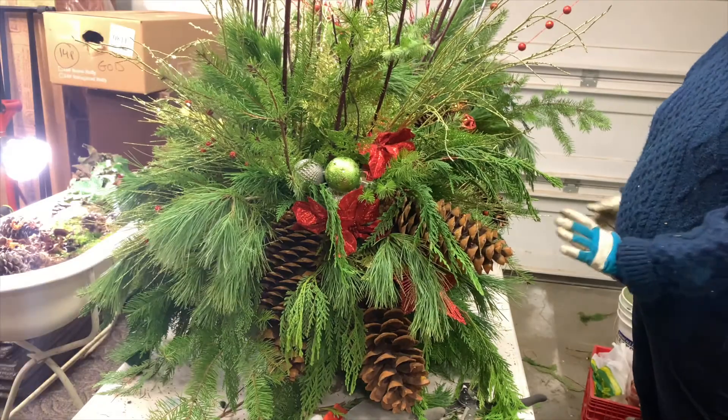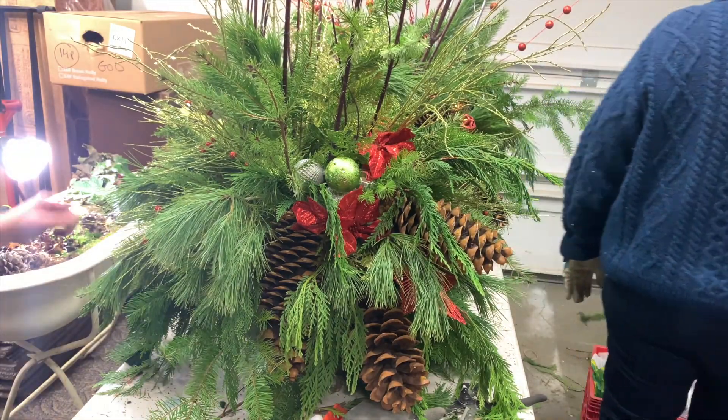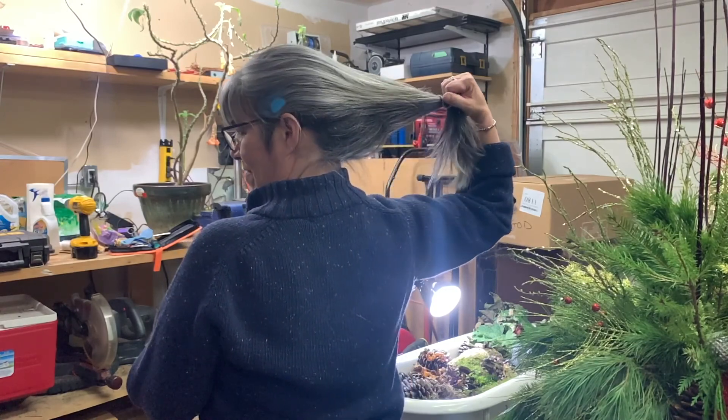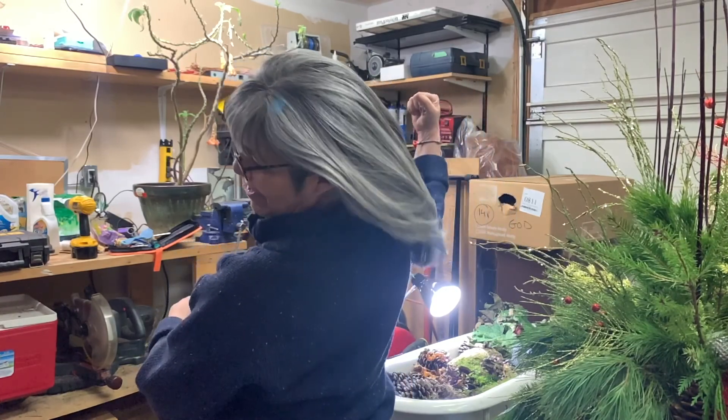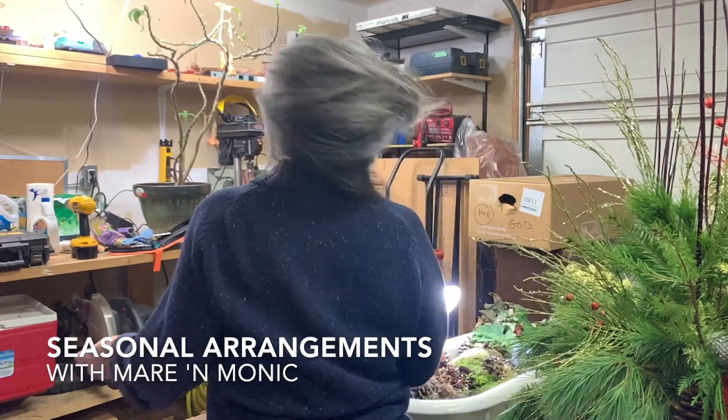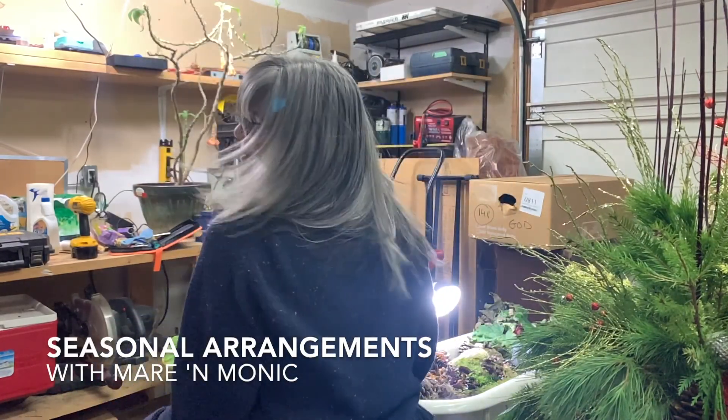You're going to be happy every time you look at it. I know. I'm done.